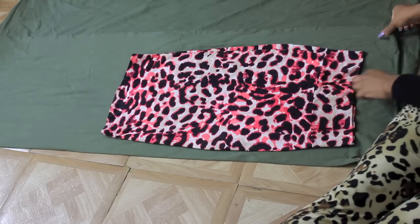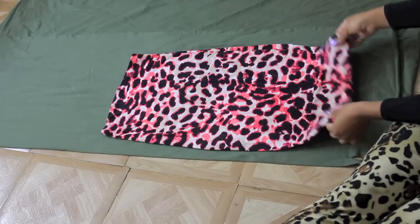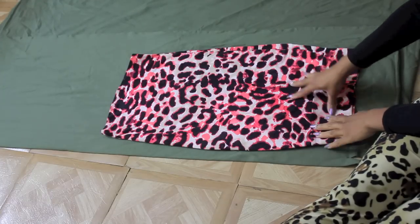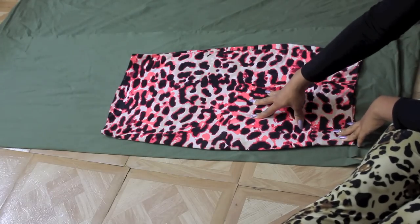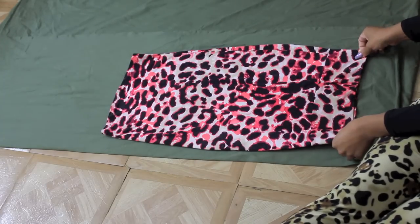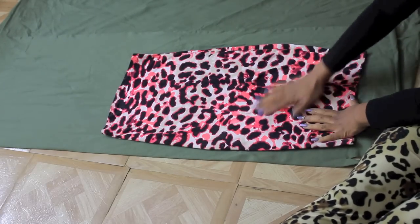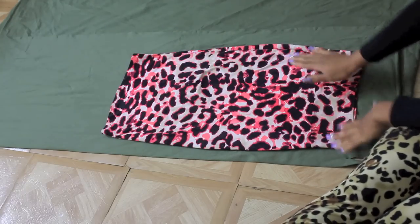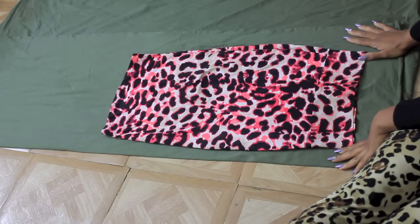I have my fabric folded on the right side, and I have my skirt that I'm going to use as a pattern. We're going to be making a mini-length skirt with a matching tube top. This is the skirt — I got it from Charlotte Russe — and it hits me right above the knee.